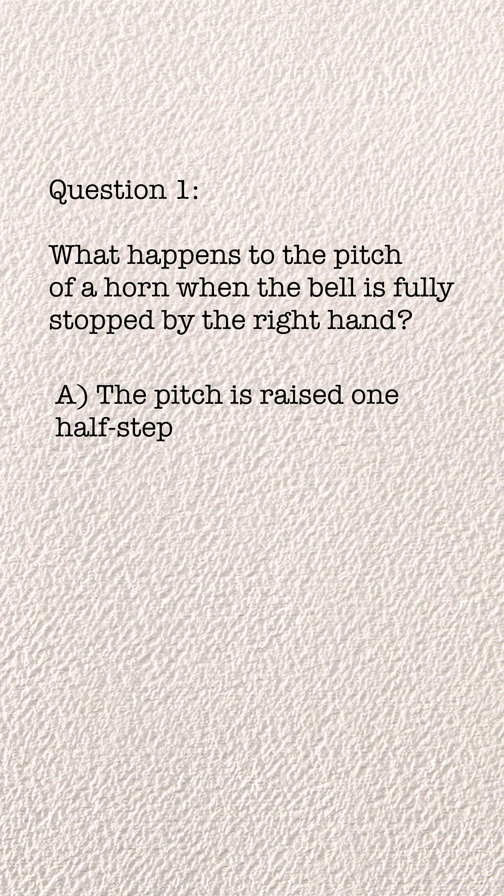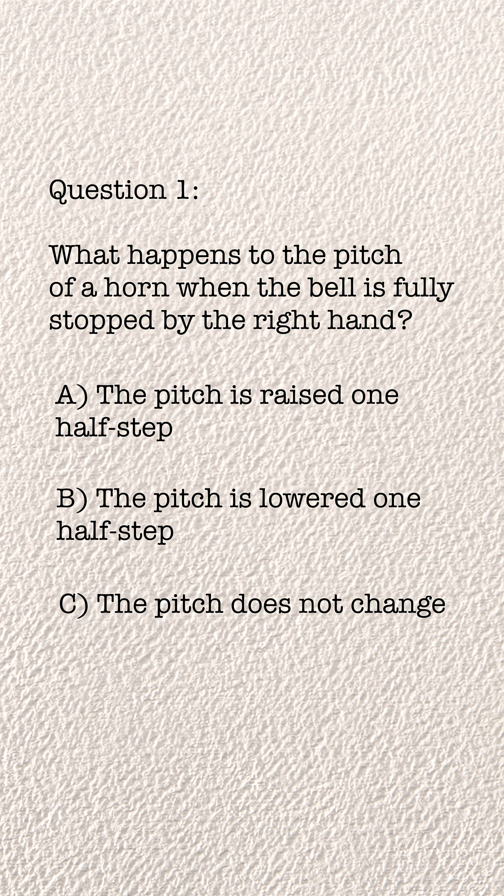A: the pitch is raised by a half step. B: the pitch is lowered by a half step. C: the pitch does not change at all. And then D was some random answer that doesn't really make any sense.